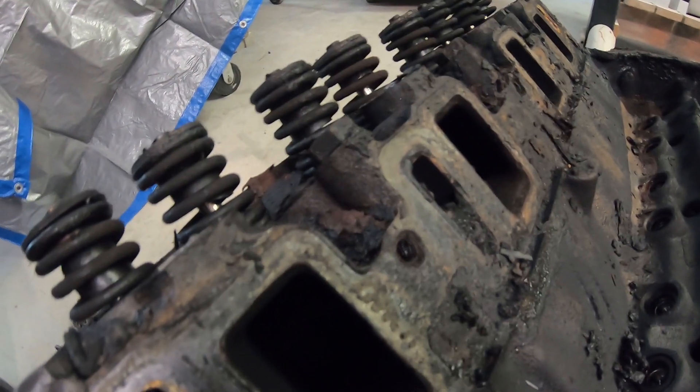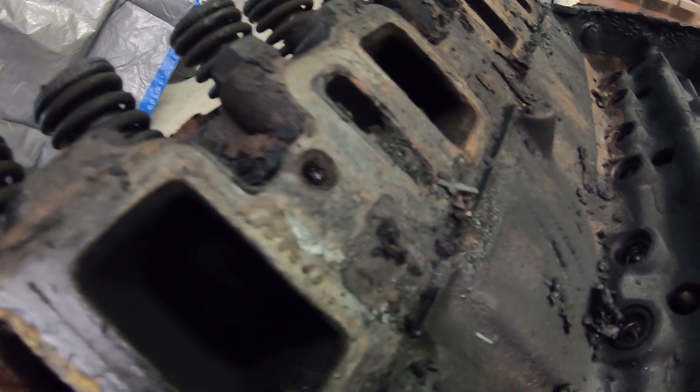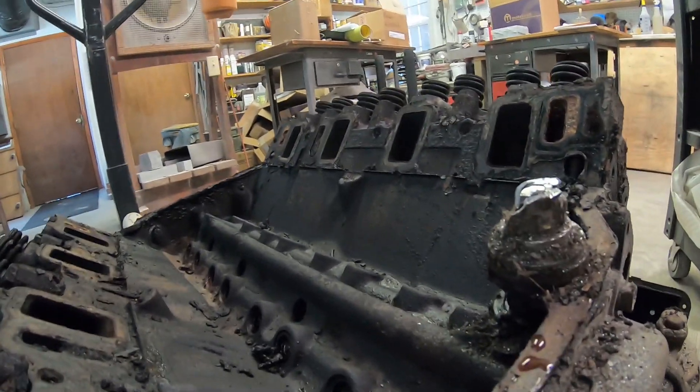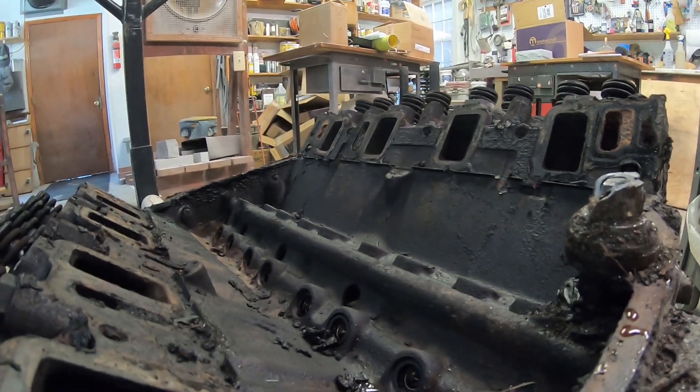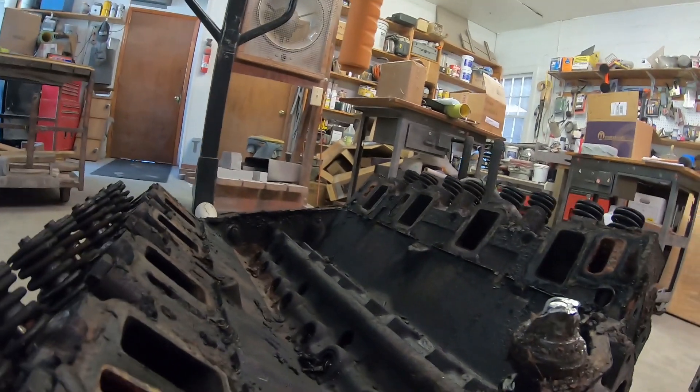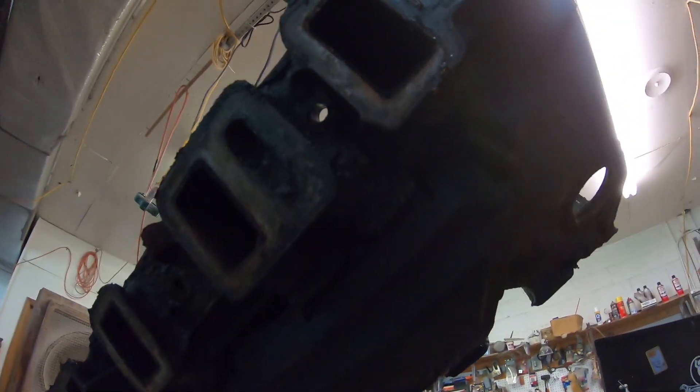This one's clogged too. Is that the exhaust crossover? It's clogged up here too.